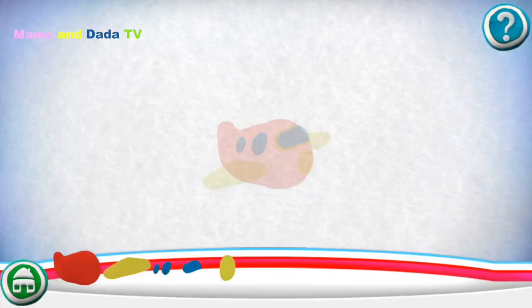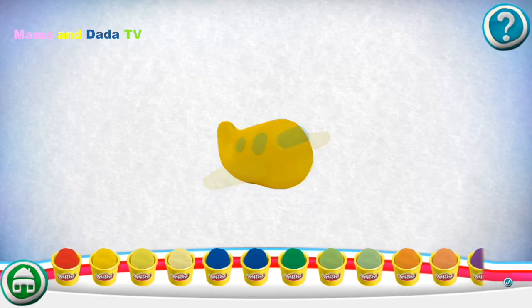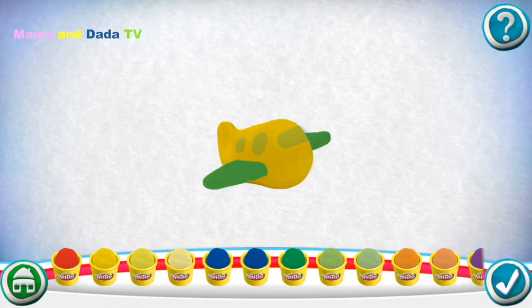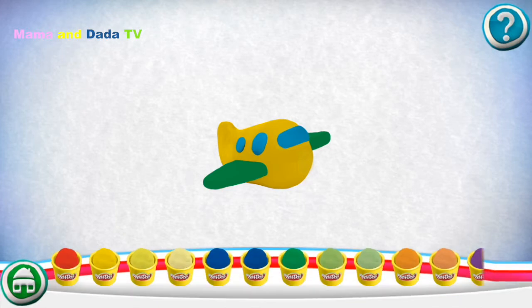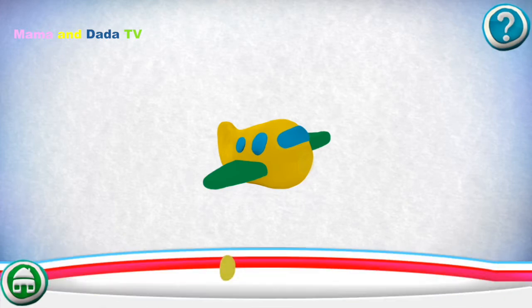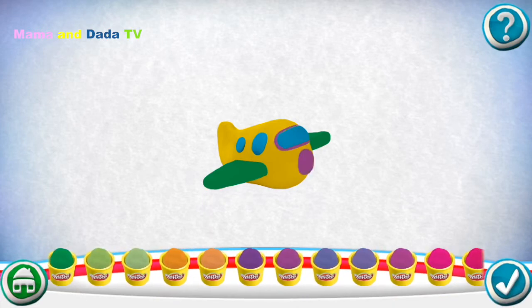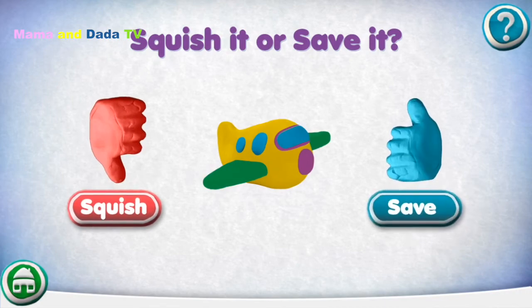Drag pieces from the bottom onto the outline to put it together. Pick a color. Squish it or save it.